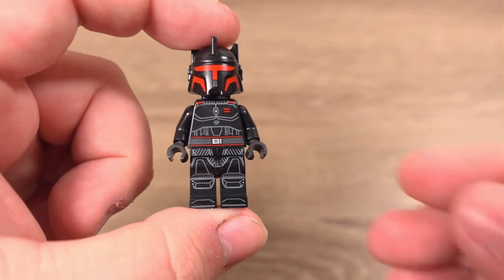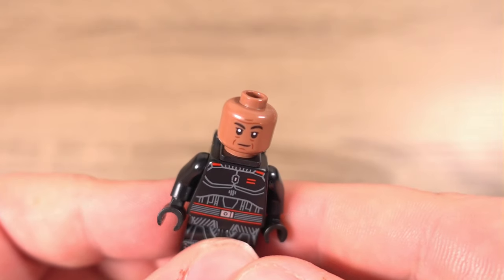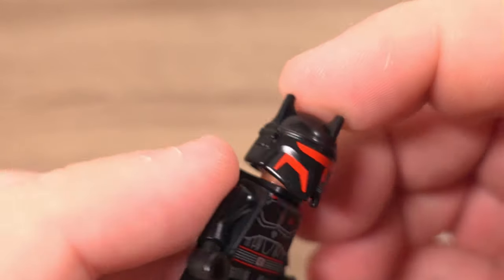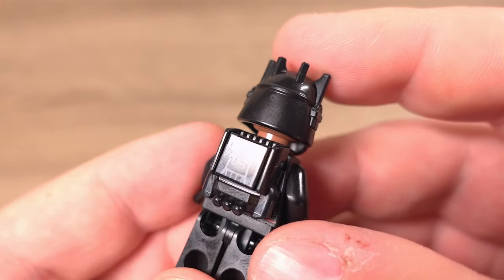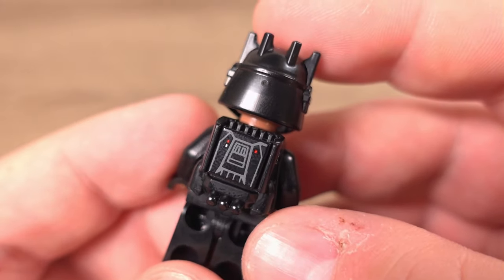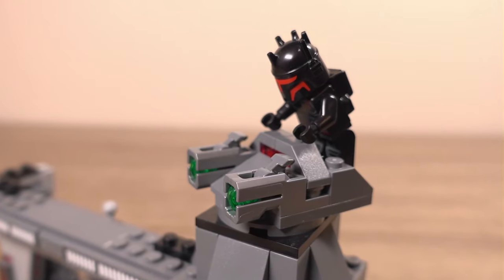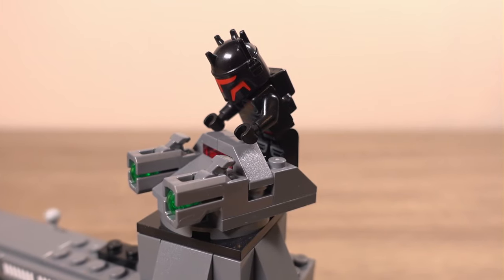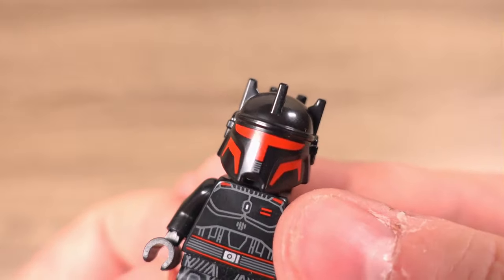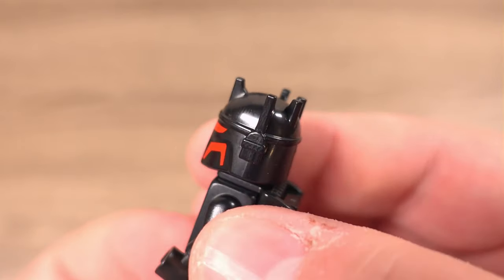Moff Gideon is all new with slight differences, one being the lack of a moustache which I'm not sure how I feel about. We see printing on the front and back of the torso again with some on the legs. Included is a jetpack piece used on this minifigure, which is also why he doesn't have a cape — I'd rather have the cape and I wish Lego had included it as a courtesy, but never mind. His helmet is a nice mould and looks really cool with printing to add extra detail.